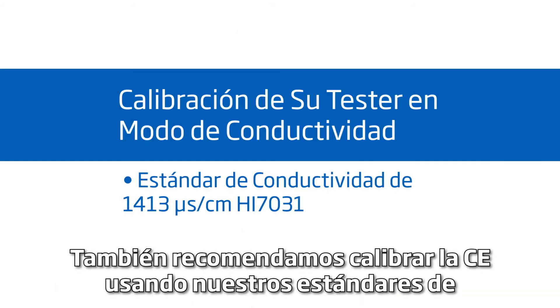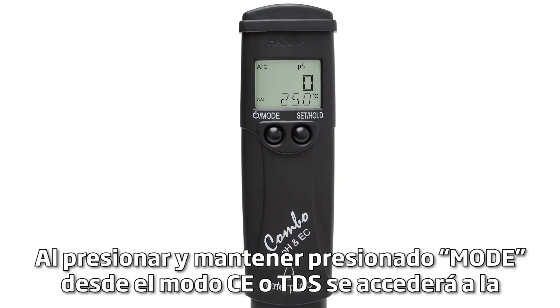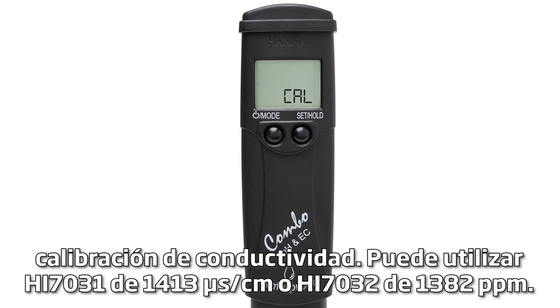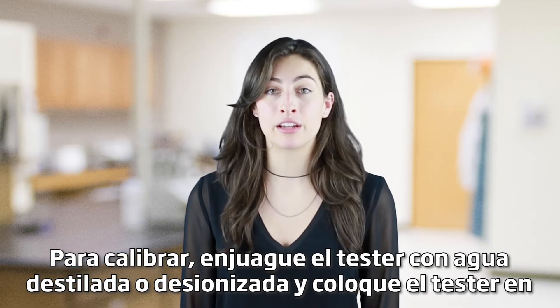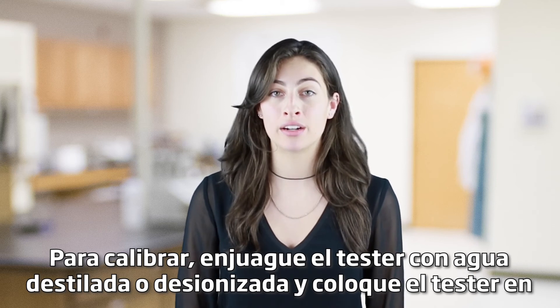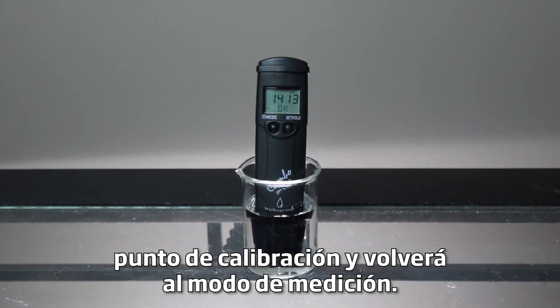We also recommend calibrating EC using our conductivity standards. Pressing and holding MODE from EC or TDS mode will access conductivity calibration. You can use either 1413 µS/cm HI7031 or 1382 ppm HI7032. To calibrate, rinse the tester with distilled or deionized water and place the tester in your desired EC standard. After the reading is stable, the tester will accept the calibration point and return to measurement mode.